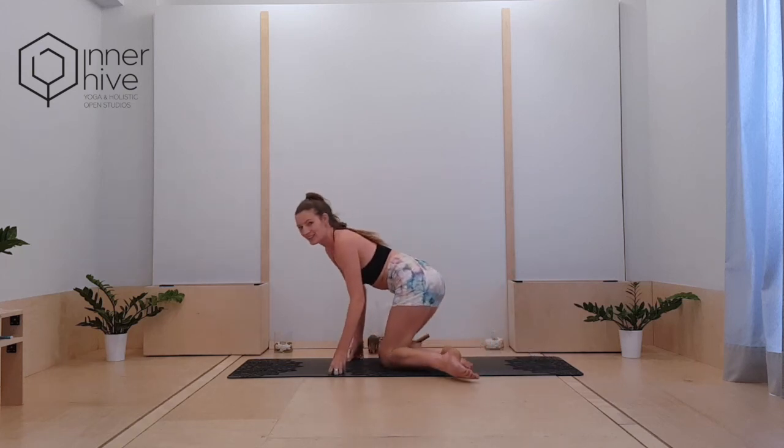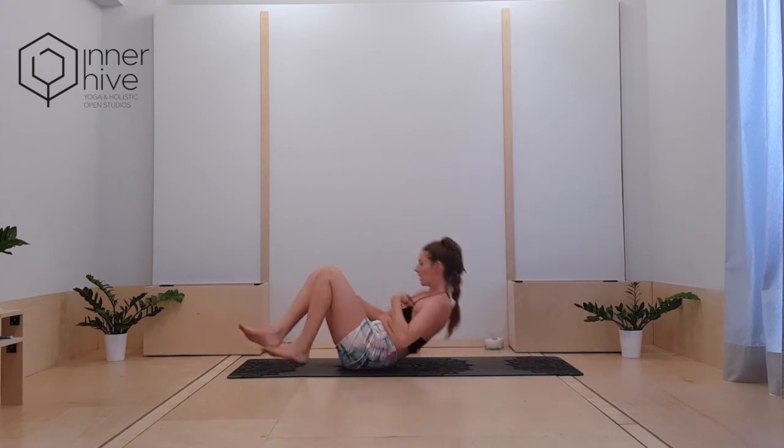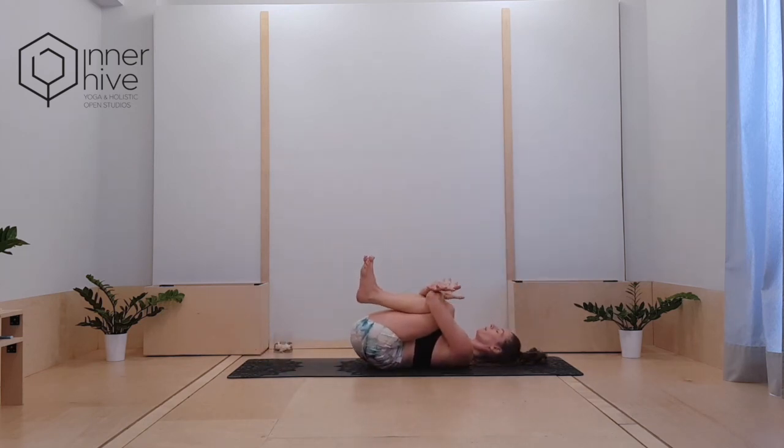All the way up. Come onto your back. Come into Apanasana — hug the knees into the chest, nice big hug of the knees. Sink the tailbone down. Really give yourself a beautiful hug here. Shoulders soften, tailbone lengthens. If there's any other little stretch you want to take, maybe a little twist just to neutralize that spine.